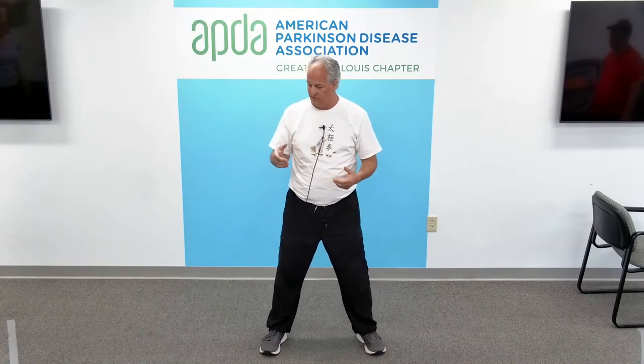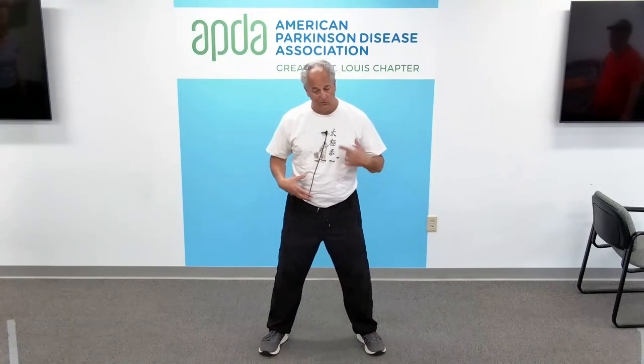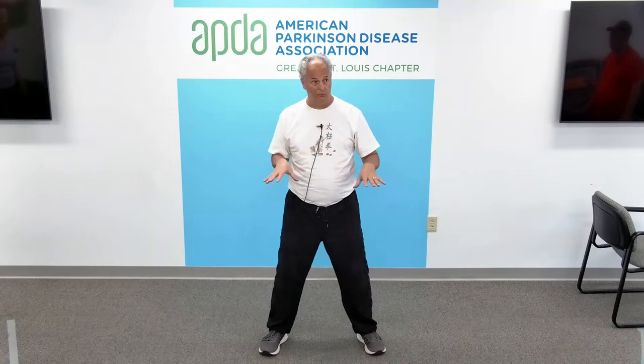That is a really good exercise, especially for people with Parkinson's. When we have Parkinson's disease, our core starts to get weak and we start to lean forward — you want to counteract that. So we work on lifting the head by the silk thread, which straightens the body up. We tuck in the chin a little bit, and that helps with posture also. Think about it every day, not just when you're in Tai Chi class — that will help you.